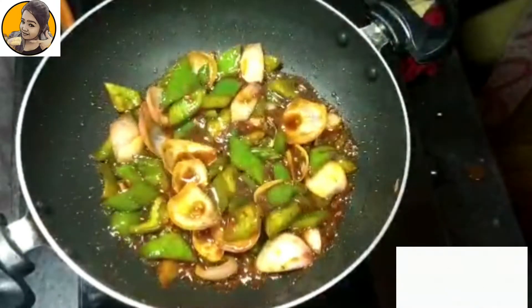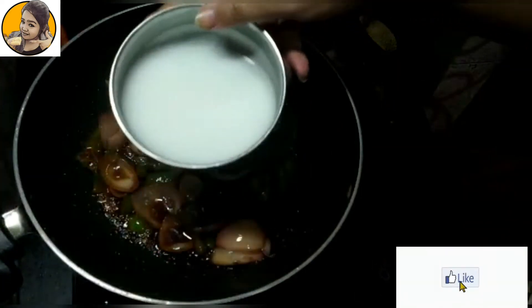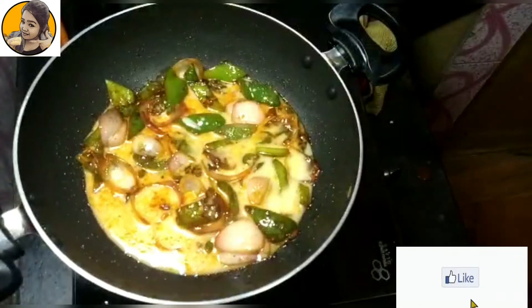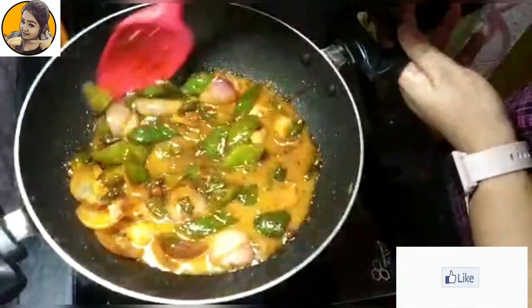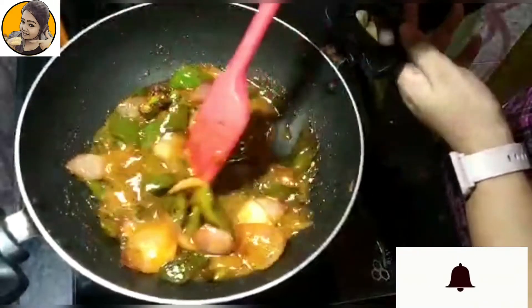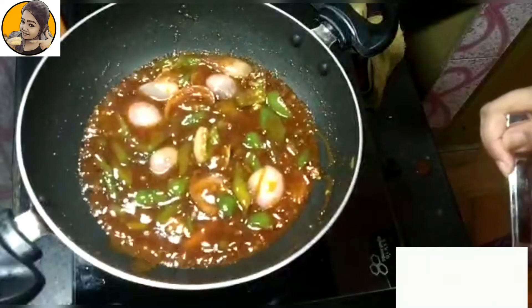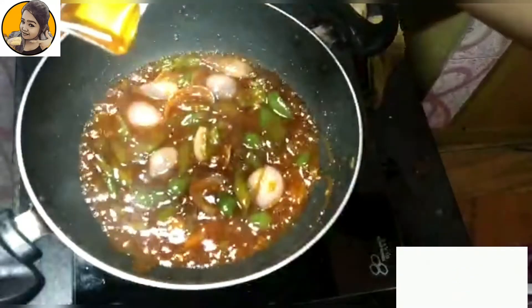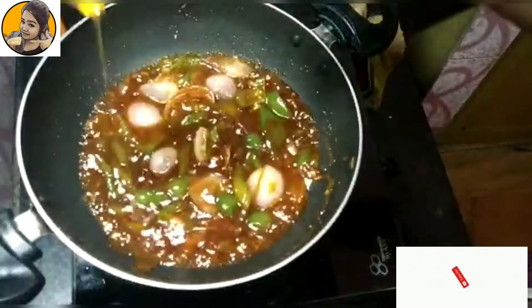After two to three minutes, add a mixture of corn flour and water — one tablespoon of corn flour dissolved in about half a cup of water. After adding this to your veggies, stir continuously so it reaches a good consistency. Then I'm adding some honey — instead of honey you can definitely add a pinch of sugar as well.